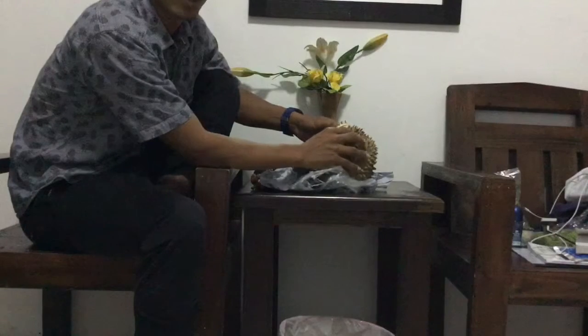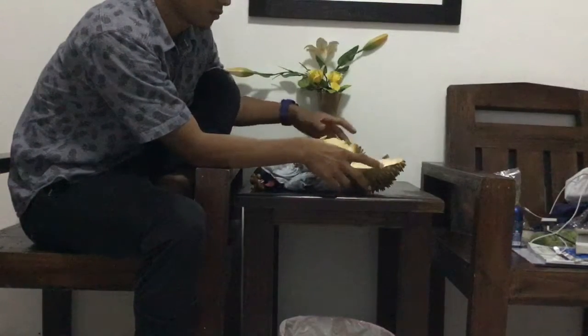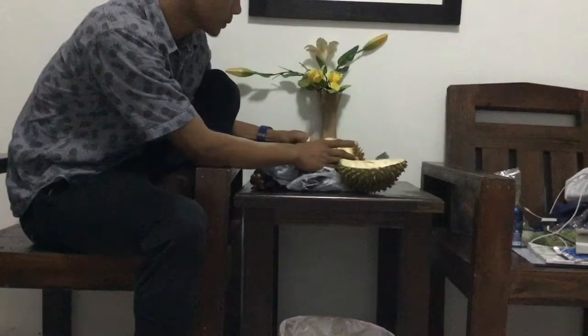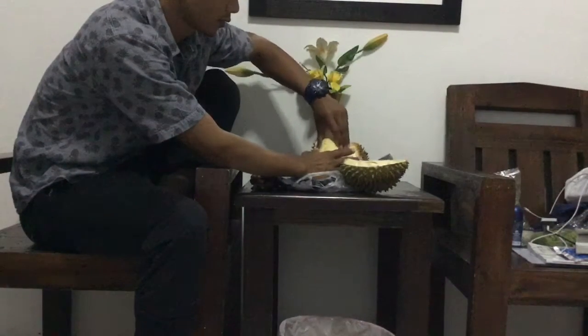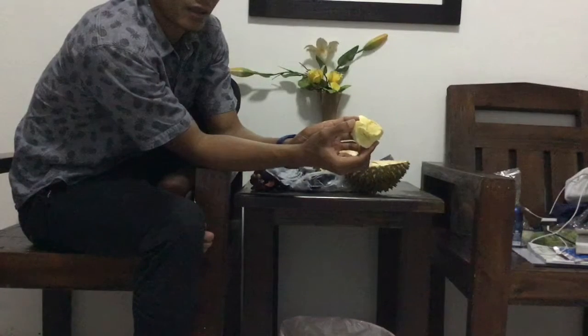When I was young, I tried it one time — I didn't like the smell and the taste. But I've tried around three to five times and started to feel like it. Durian has two kinds: one kind is soft, and one kind is a little bit hard, but a lot are the soft kind.